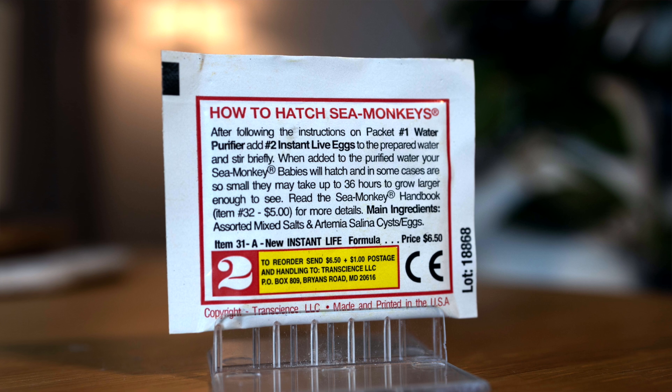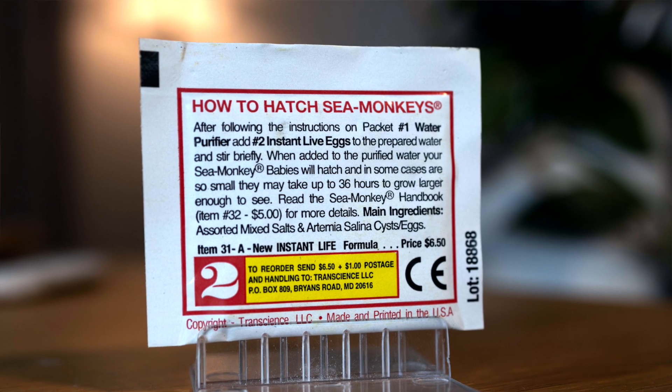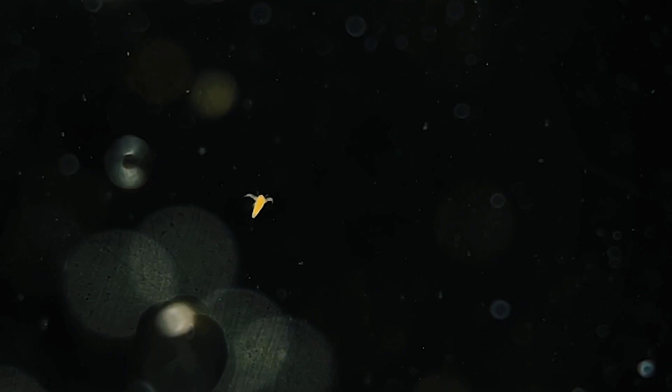After following the instructions on packet number one water purifier, add number two instant live eggs to the prepared water and stir briefly. When added to the purified water your sea monkey babies will hatch, and in some cases so small they may take up to 36 hours to grow large enough to see.